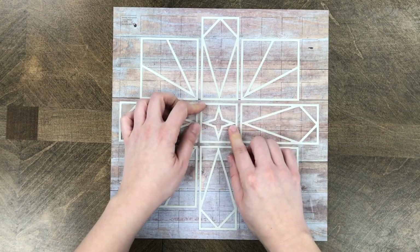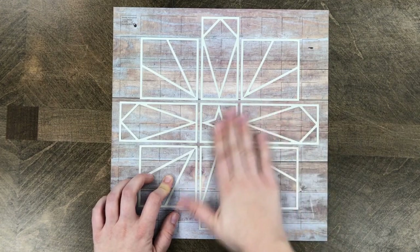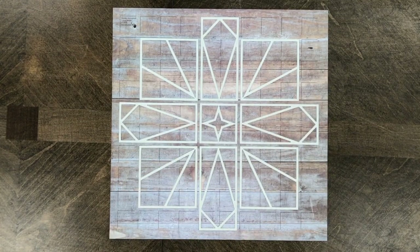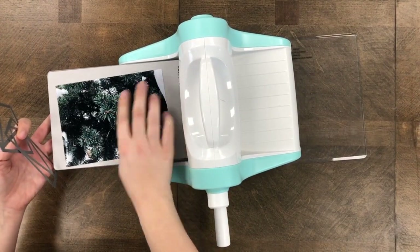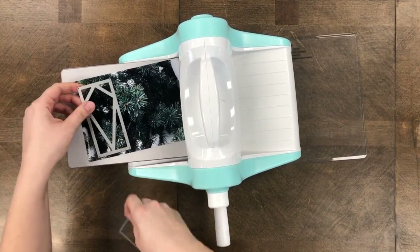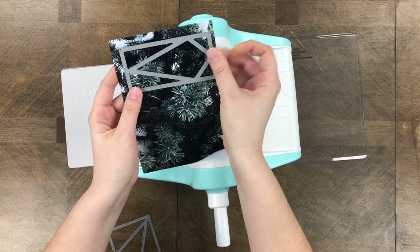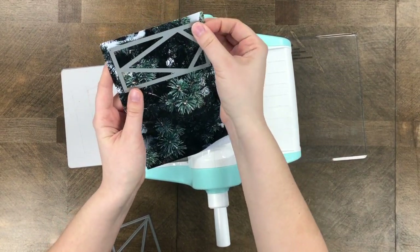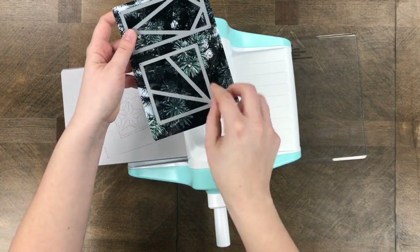If you don't want the star shape you could leave it open and have a solid 2x2 square or another decorative die. But I really like having this 2x2 star shape in the center — it pulls the whole layout together. Next I'm going to cut my filler pieces. This is a more decorative photograph, and one trick you can do is use the same photograph over and over again, which is actually what I did — I printed the same photograph multiple times.